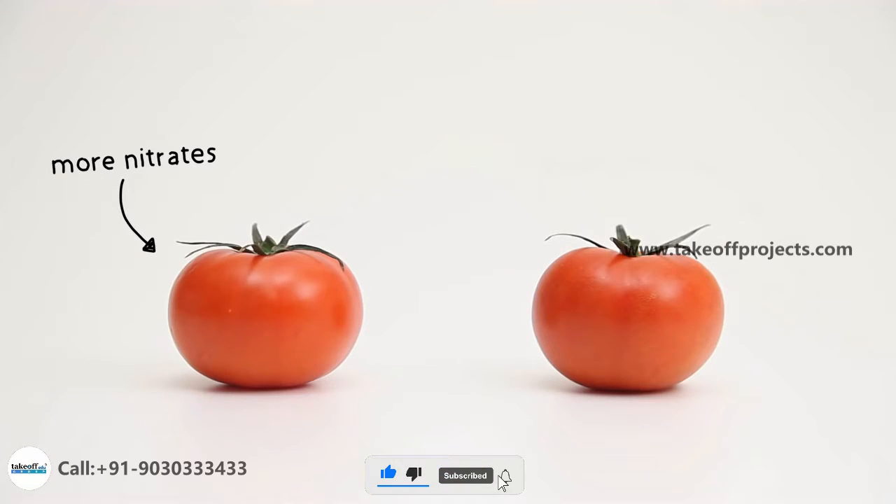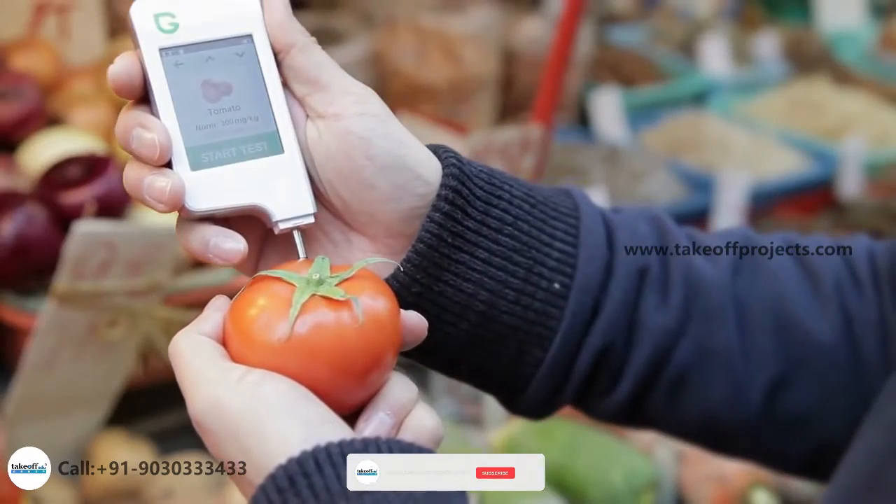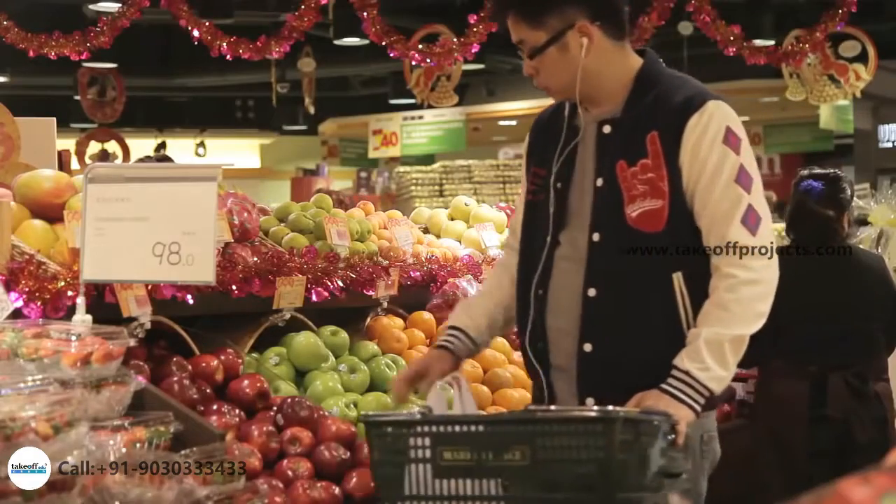You can immediately see the difference and choose the healthiest option. Now you can test fruits and vegetables anywhere you want, so you can always find the best quality every day.